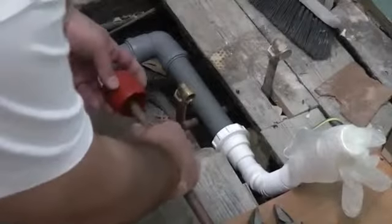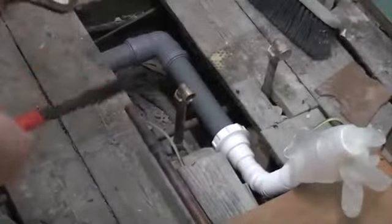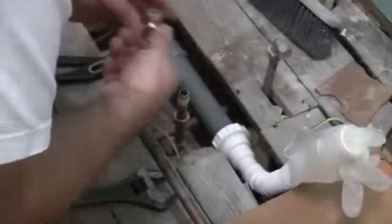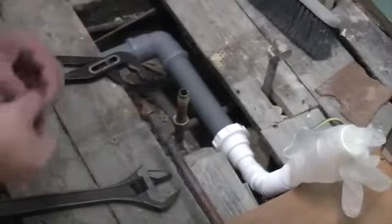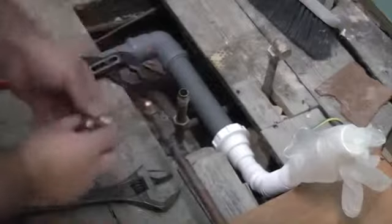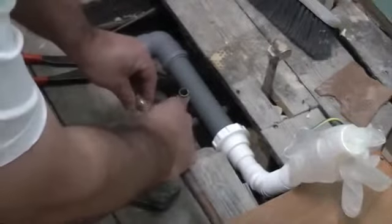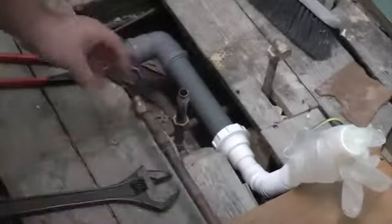So now I'm going to just deburr that, and now I'm going to remove this compression elbow. I'm now going to slide a compression nut on here and an olive, and I'm going to put the elbow back on. I'm not going to tighten it properly yet.